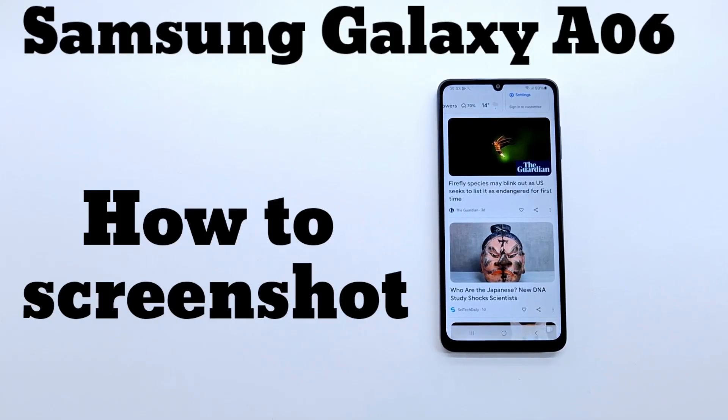Welcome to my channel. Today I will show you how to take a screenshot on Samsung Galaxy 06.